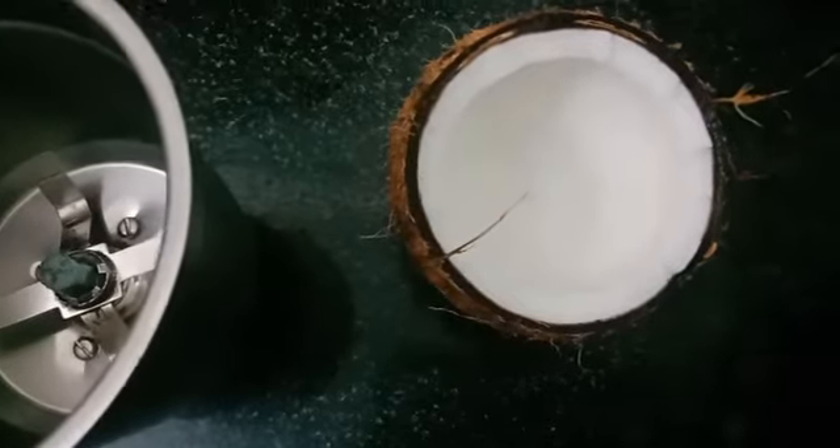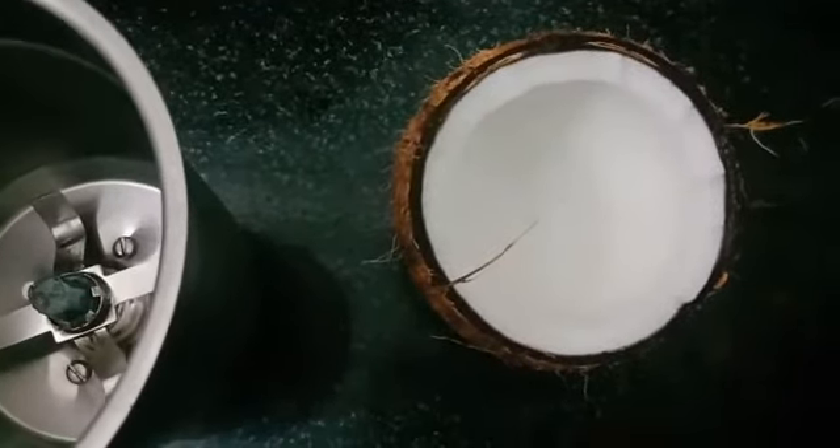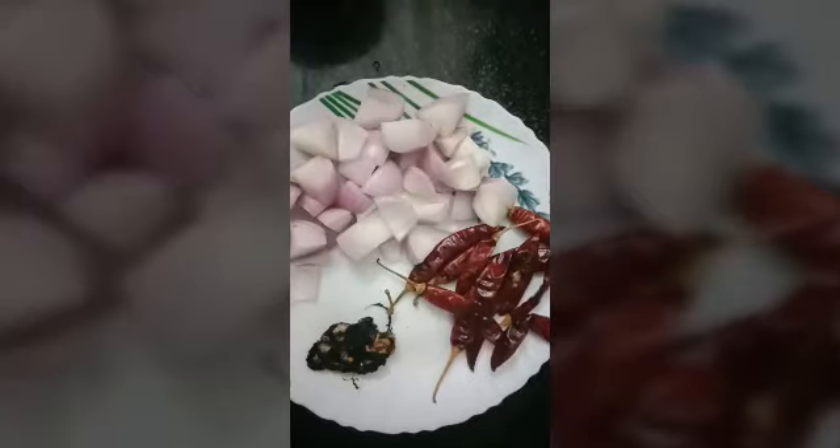I am going to grind the green chili and coconut together — we can make coconut chutney for this. While grinding, add enough salt and water. The chutney is ready. Now we have to season it.